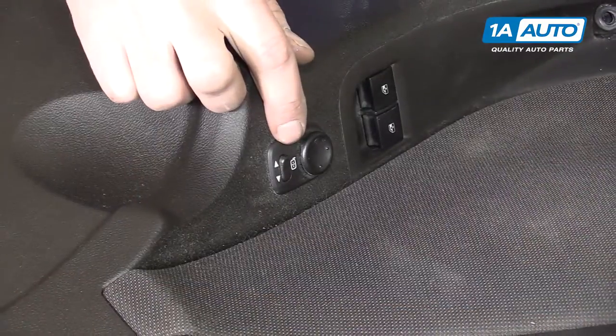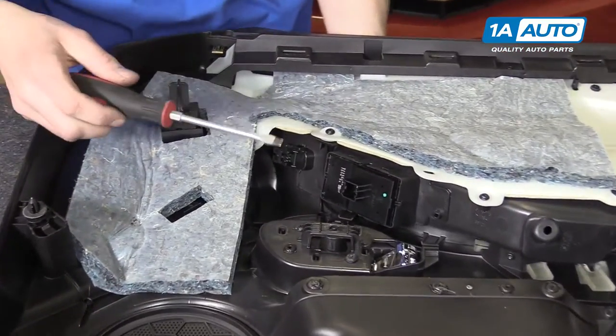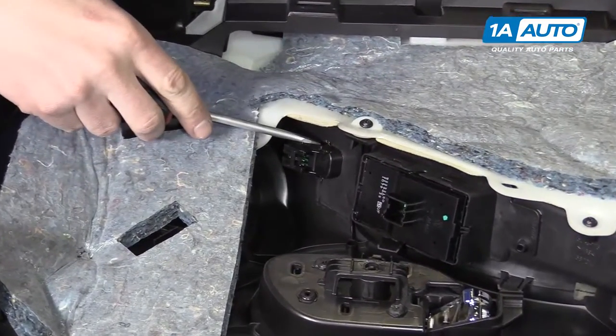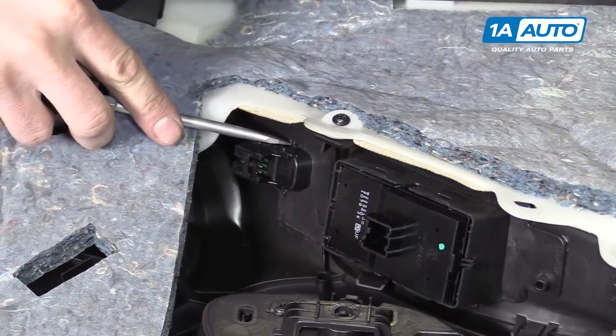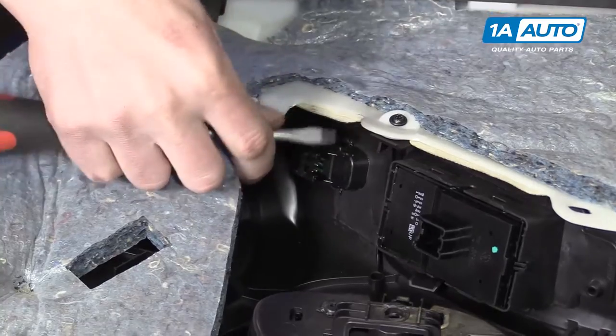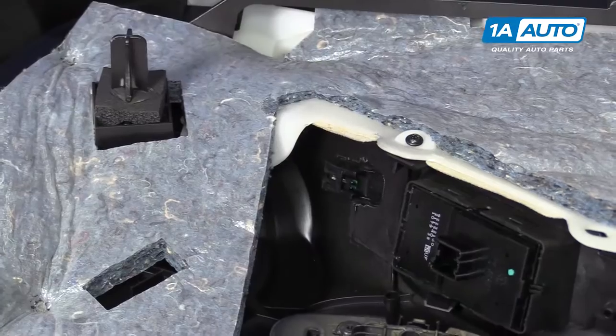Here we have the power mirror switch. To remove that, we'll flip the door panel over. If you take a flat tip screwdriver, you'll see a tab on the top and a tab on the bottom. Usually if you just push down on the tab on the top, you'll be able to slide the whole switch right out of the door panel — just like that.